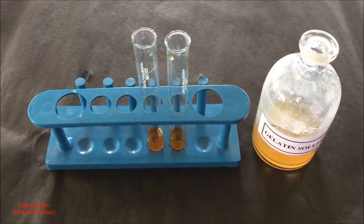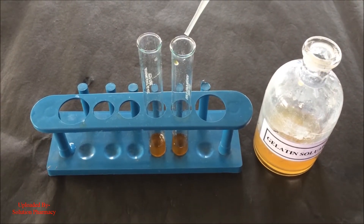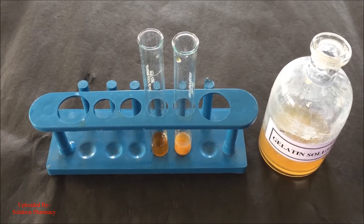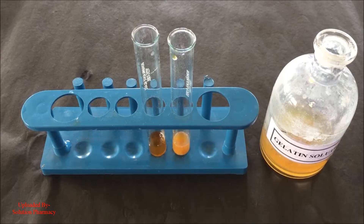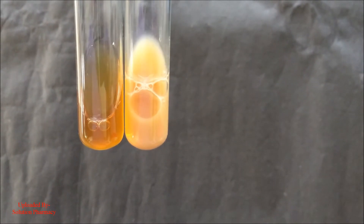Now we are going to perform the second test, that is the gelatin test. Add few drops of gelatin solution to the one test tube and compare the changes with the second test tube containing aqueous extract of the green tea leaves. The formation of white precipitate indicates the presence of tannin in the extract.